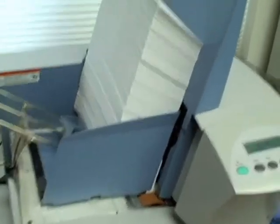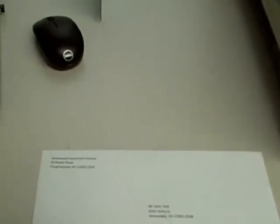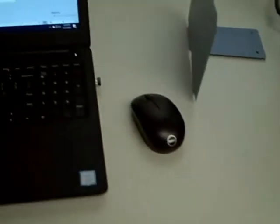Next we're going to run the same number 10 envelope, but this time we're going to print both a delivery address and a return address, still out of Microsoft Word. You'll notice the printer slow down because it is a shuttle head printer, so it takes extra time to print the return address. You can also add an indicia or any other information you want on your envelope. We're going to go ahead and send another hundred.